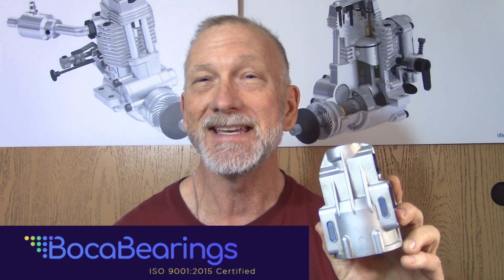Hello, my name is David and today I'm going to be installing a set of high-performance bokeh bearings inside my Sato FA300T crankcase.